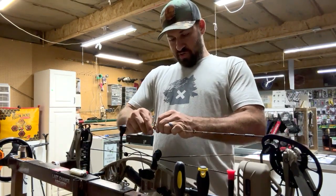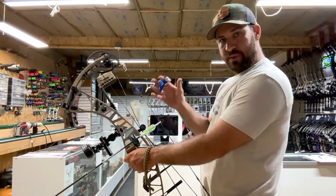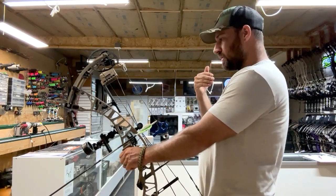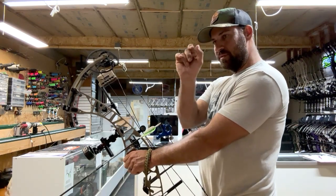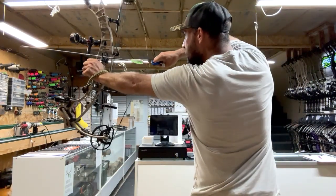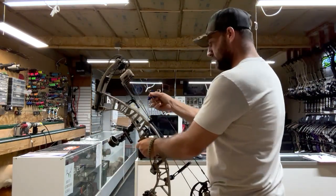I'm going to shoot it and just make sure that the peep sight comes back straight, then adjust. Shot it three times — peep has not moved. Essentially what you want is coming from brace height to full draw, that peep to line up square to your eye. Sometimes it might sit off to the right or left just a little bit, but that's normal depending on where you put the peep sight in the string track. It's right there — I'm perfectly square, shoot it, still in the same spot.